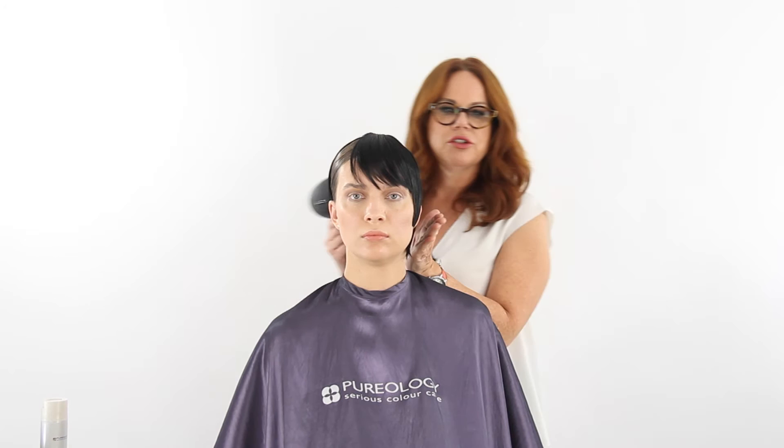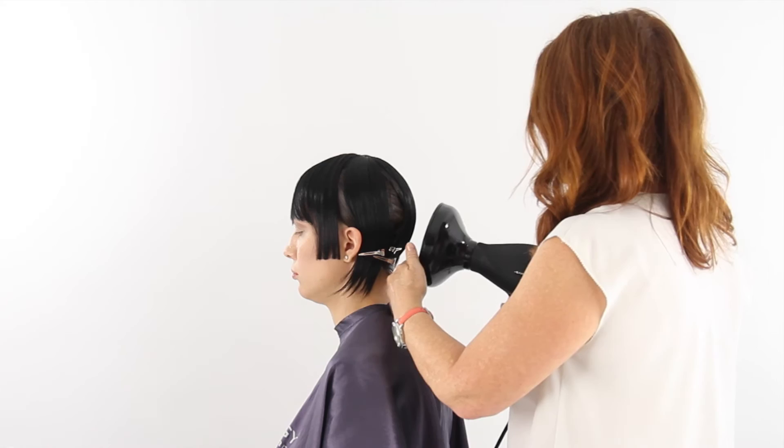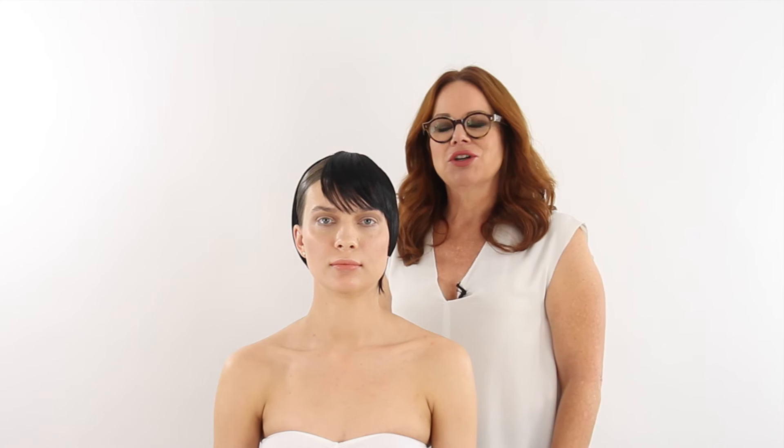I'm just going to take the diffuser and mold the shape in a little bit closer. Here's Elena with her finished look. We took the black wig, cut part of it out, then took what was left, laid it on top of the wig wrap, and cut a geometric haircut into that wig piece. You end up with something very editorial, very edgy, but it still looks very pretty.